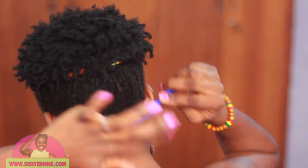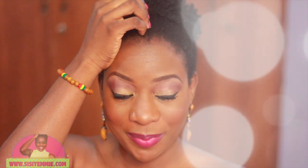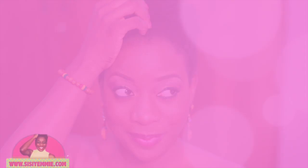Then I just comb the back of my hair to make sure everything is looking pretty. I just love this hairstyle!